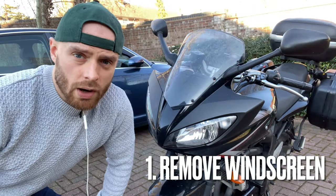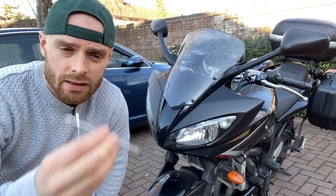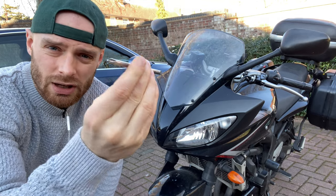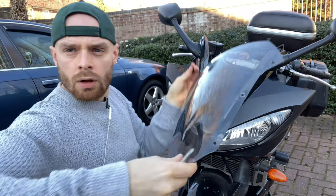Step number one is to remove the windscreen. All you need for this is the screwdriver that comes with the Yamaha kit. You don't even need the handle — these screws require so little torque, just that will do. Off it comes.